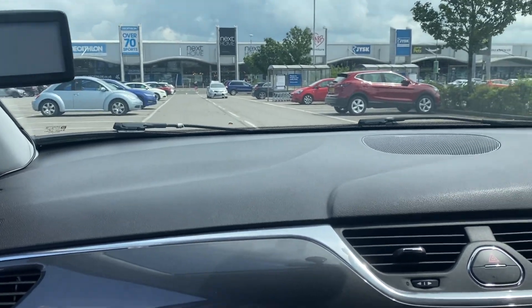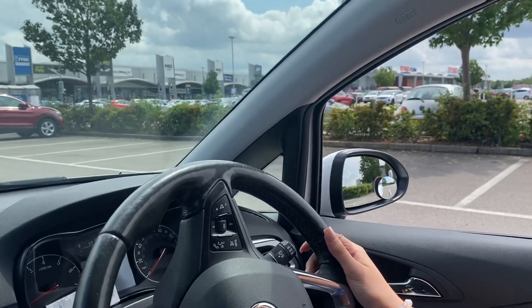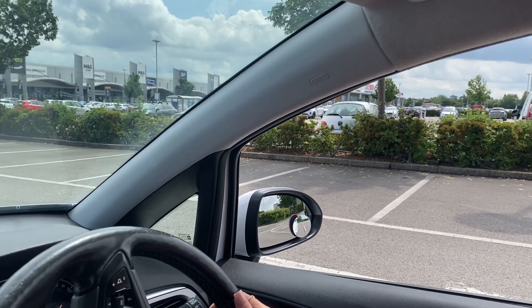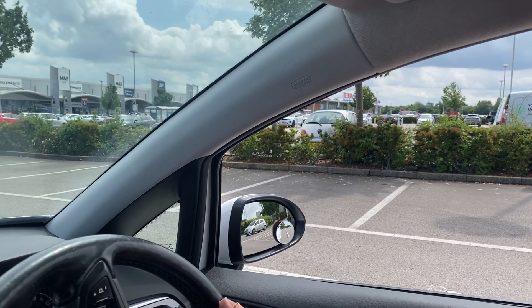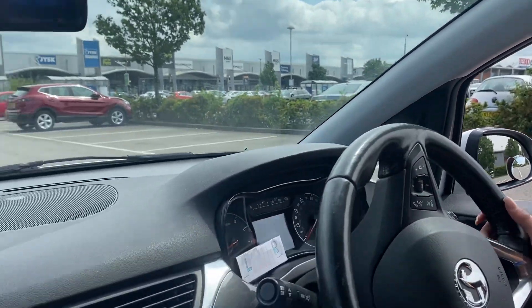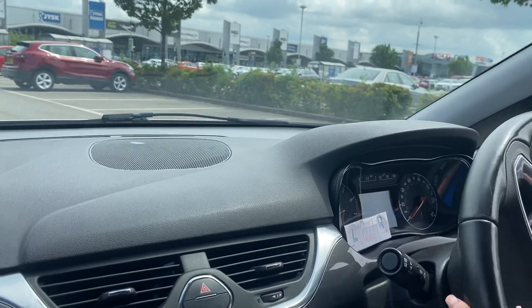The first part is you want the pointy part of your mirror — for most people — to be in the middle of the space that you're going into, same as when you turn right into a side road. So the pointy part of the mirror, just past the little round circle, is about the middle of the space that we want, and then we start turning. The slower you do this the better — more control.